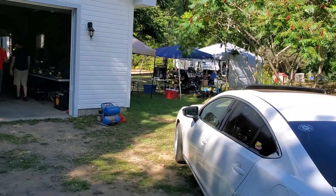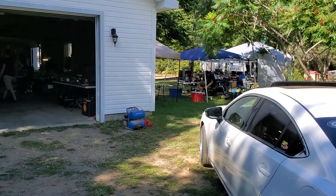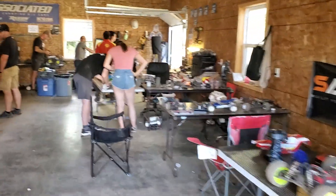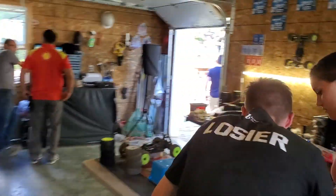Hello viewers, today's video is a track walk of the Blackfly RC Raceway. This is an off-road raceway owned by Stéphane Doucette. He's the owner-operator and I'll take you through the pit area that he has set up in the garage.